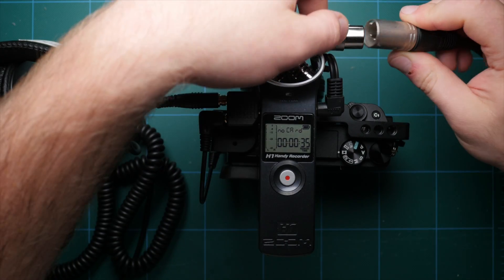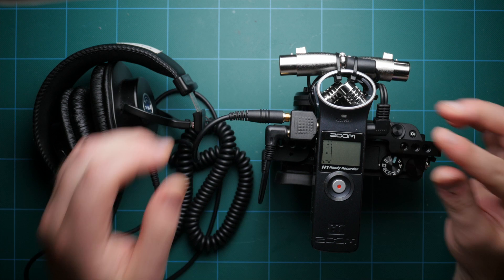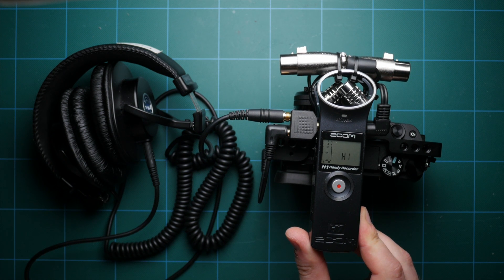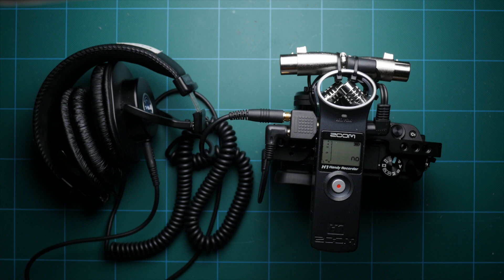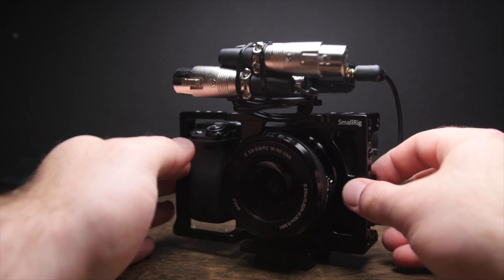Now we have the flexibility of plugging in up to two XLR microphones, monitoring the audio on the recorder, and sending a line over to the camera for recording audio there. This gives us dual system sound as well as single system sound in one package. That's how you can pimp out an H1 recorder and get a more versatile tool which is really great for audio.